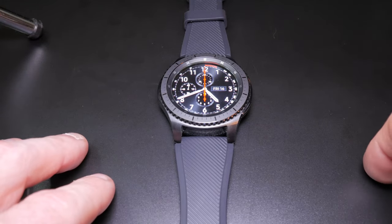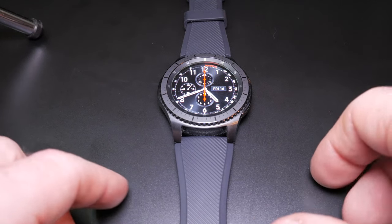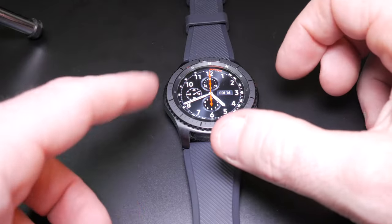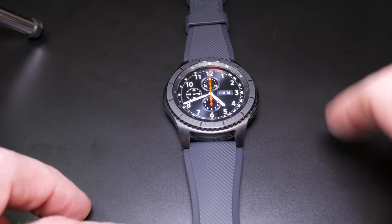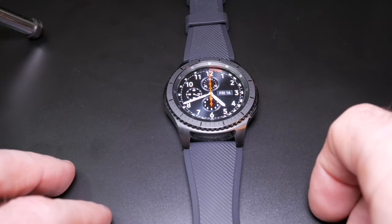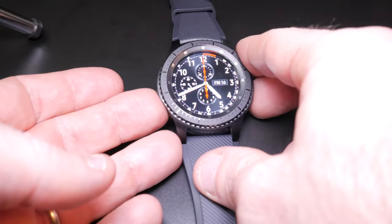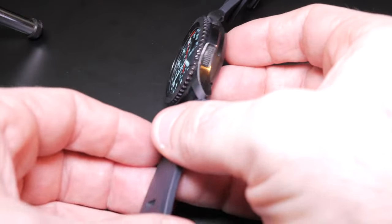Taking a closer look at the Samsung Gear S3 Frontier, the first thing you notice is the size of it. This is a fairly large watch — large compared to smartwatches. If you compare this to a normal watch, to me it's normal. It's about the size of a G-Shock or any other kind of sports watch, and it's a very premium looking watch. It's made out of stainless steel so the build quality is second to none. It feels premium.